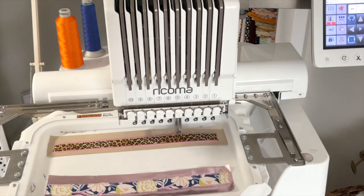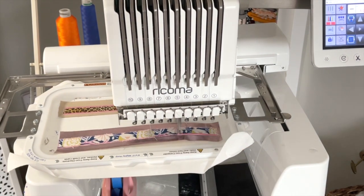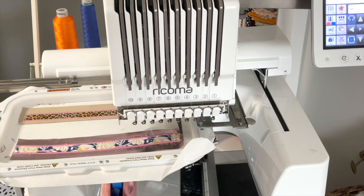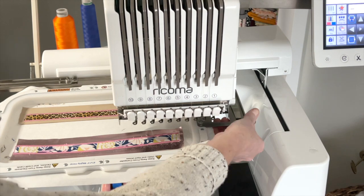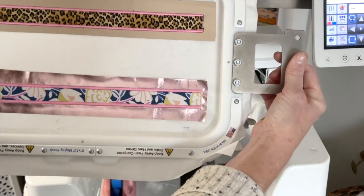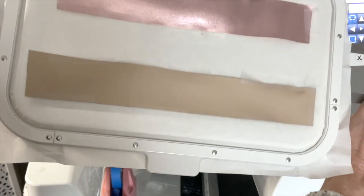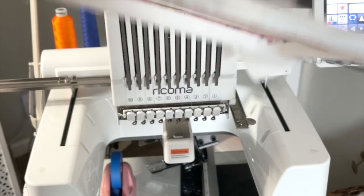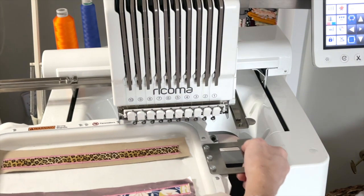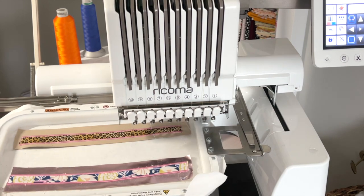We're going to return it to the machine and stitch step number four, which is the finishing satin stitch. We're going to let it finish the satin stitch on both sides and then move on to the final step. We're ready for our final step. We're going to remove this hoop from the machine and take it over to the desktop. We're going to turn it over and add our backing piece — you can see I have just taped the leather over the stitch marks on the back. Then we return it to the machine and start the final step, which will be stitching the front to the back.